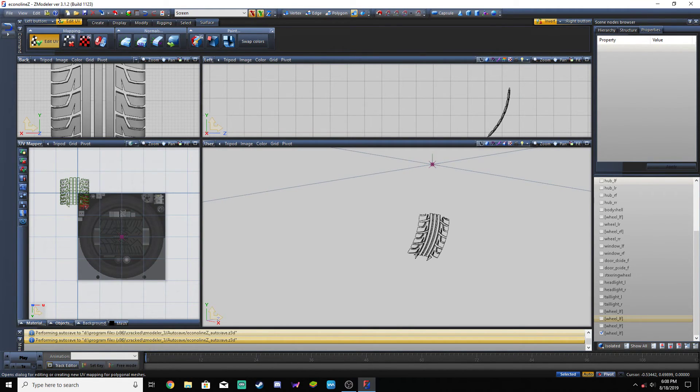And we will resume this in part eight, which will be part two of texturing and UV mapping. See ya.